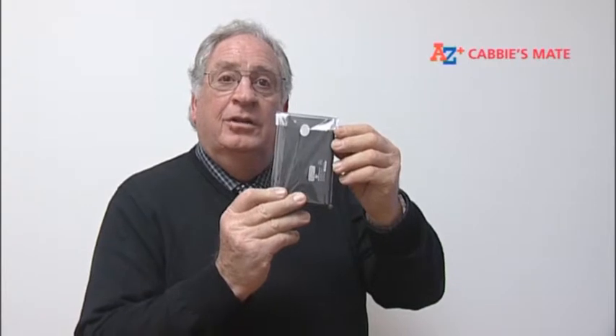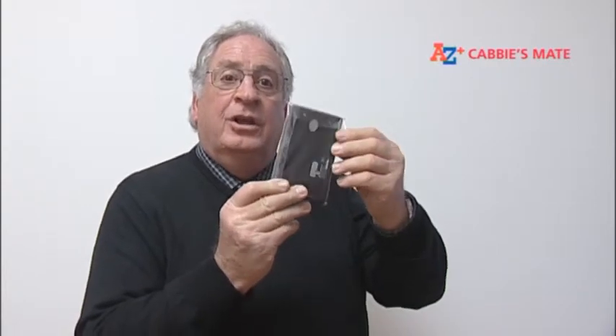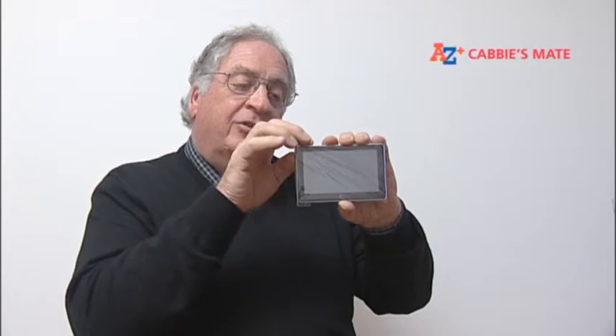Your Cabbie's Mate comes to you sealed. You will see a seal on the back of the unit. Before you break the seal, you can test the unit through the cellophane wrap by starting it using the instructions already on the site. When you're satisfied that you want to retain the unit, you can break the seal and take the unit from its bag.